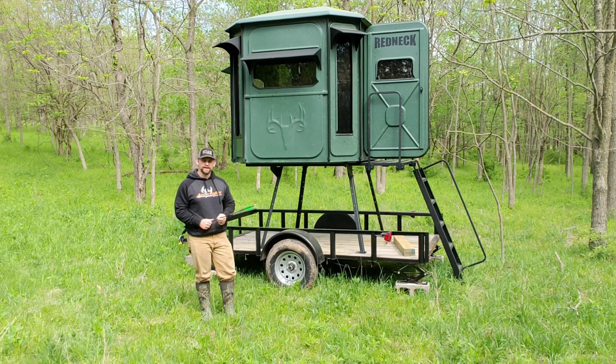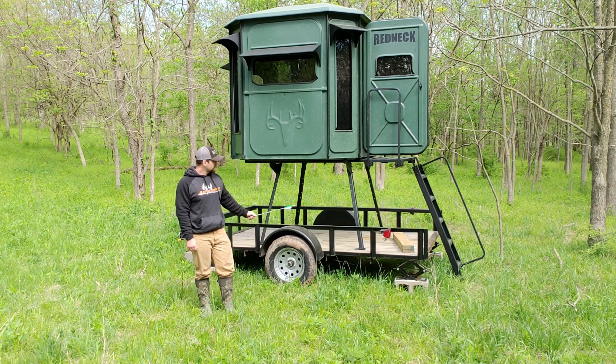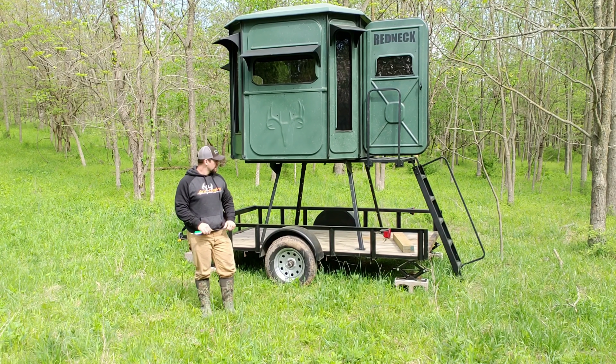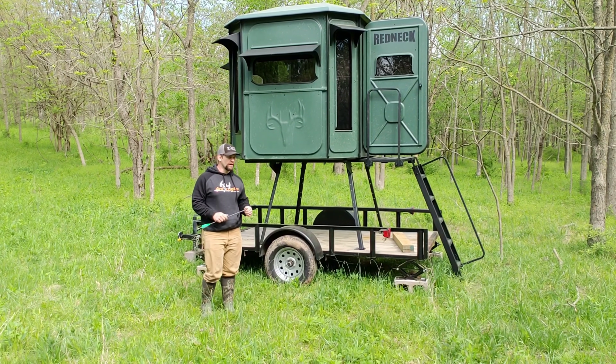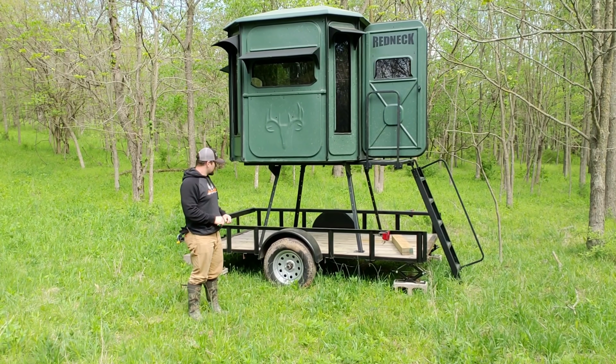Good morning. We're sitting out here on one of our pieces of property. We've got the Redneck Big Country Palace here on our trailer set up. I wanted to do a quick little review on it. We've had this blind for two months now and installed it.